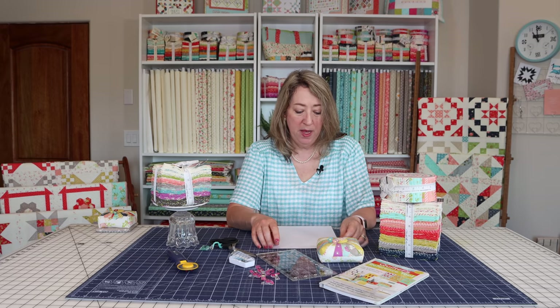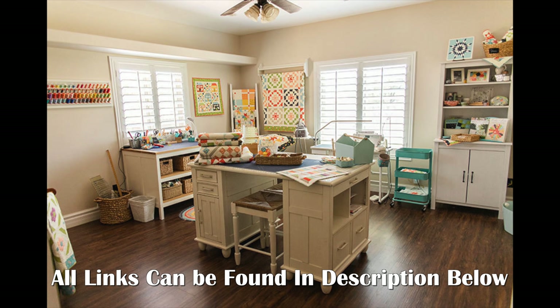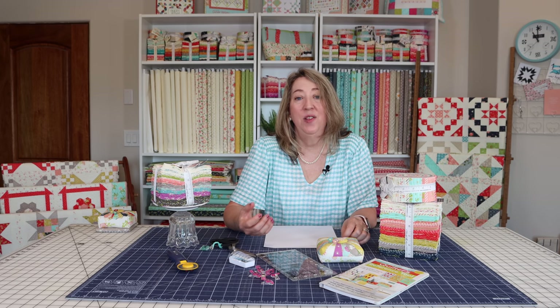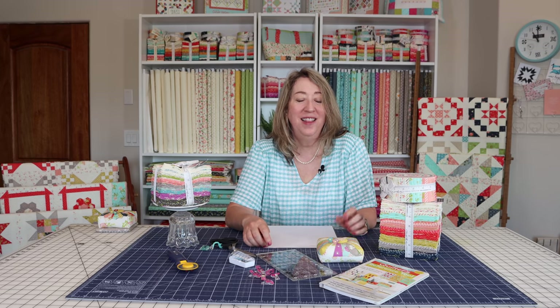So that is pretty much all of the basics that you need if you're a new or beginner quilter or you're looking for more information. As I mentioned, we'll have a blog post with lots of links in the description below, and also a link to the blog post where you can find even more information on all of these topics. I hope that you won't be intimidated by this hobby — there is so much information out there and it is really easy to get started and begin your quilting journey. If you enjoyed this video, I hope you'll share it with a friend, hit the like button, and subscribe to the channel. Thanks so much for stopping by.